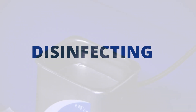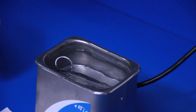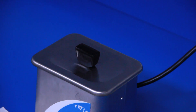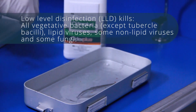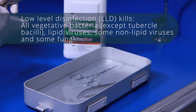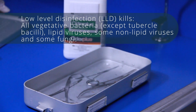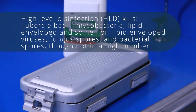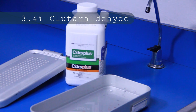Disinfection and sterilization are essential for ensuring that medical and surgical instruments do not transmit pathogenic microorganisms to your subjects. There are several levels of disinfection. A low-level disinfection can be accomplished in about 10 minutes and it eliminates many microorganisms. At the other end of the spectrum, a high-level disinfection destroys even more microorganisms. Cytex Plus can be used as a high-level disinfectant.